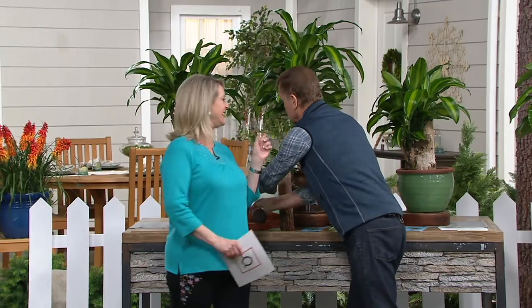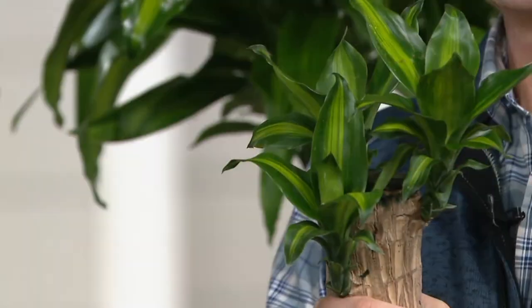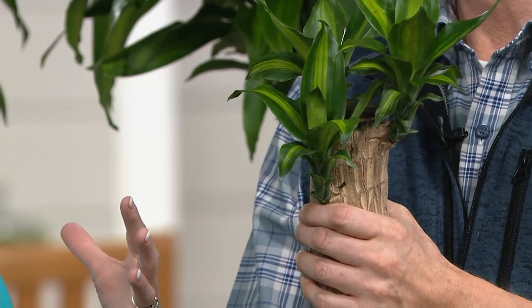My little grandsons are going to turn one, I can't even believe it, at the end of March. When you and I were talking before the show about these, I thought how cool would it be if I bought these and did two of them so they could each have one — like you and your brothers and sister were, like, who could grow it faster. And you end up with these gorgeous plants, and they'll remember it for the rest of their lives.